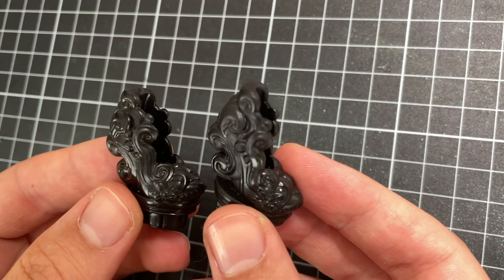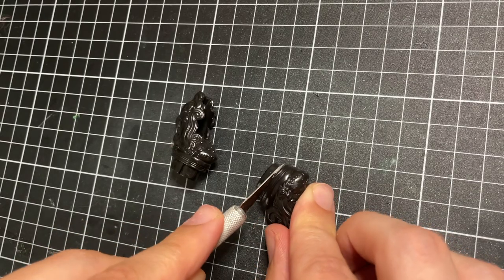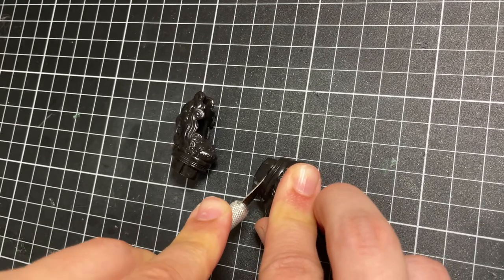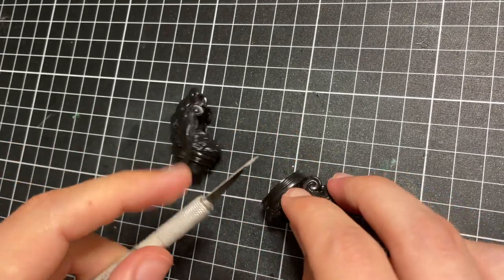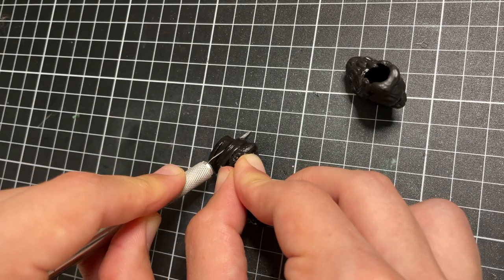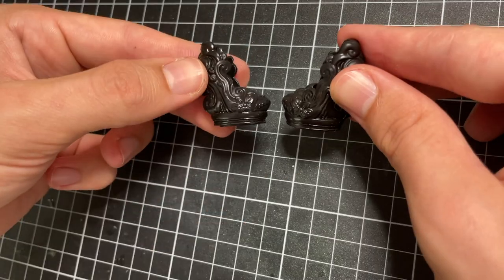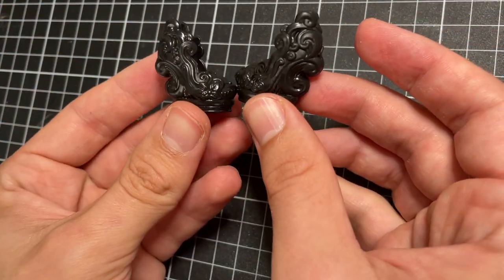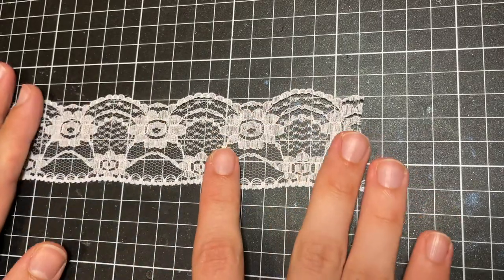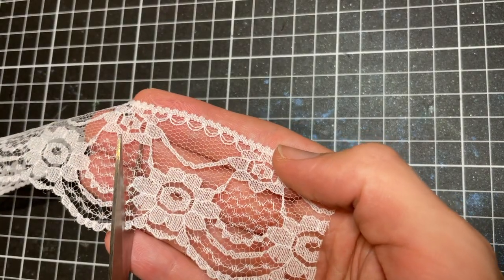These shoes I believe are from a Twyla doll, and I think they're perfect, except that the platforms seem to be a bit too high, so I just chop them off with my X-Acto knife. I also create some lacy socks from ribbon — I cut out a simple pattern and sew them up the seam.